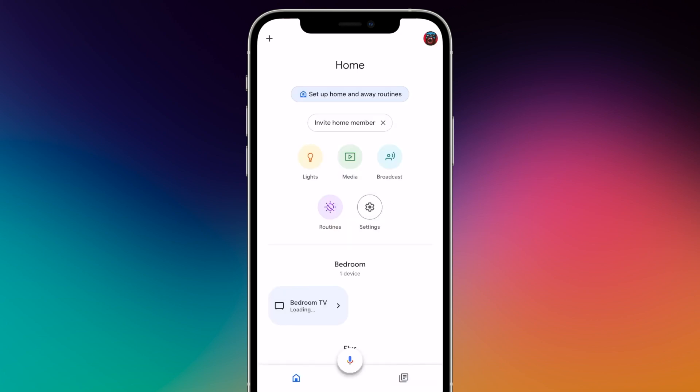The Google Home app is not required to use the Chromecast. If you don't use the app, you can also delete it from your smartphone or tablet. The Chromecast continues to function normally.